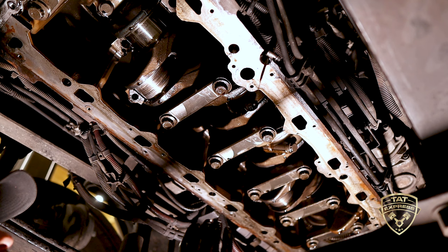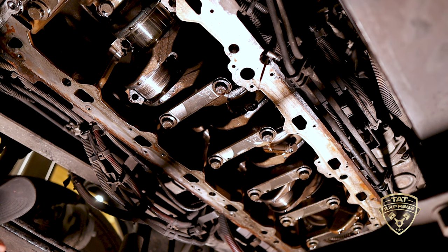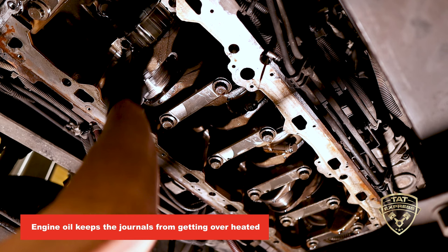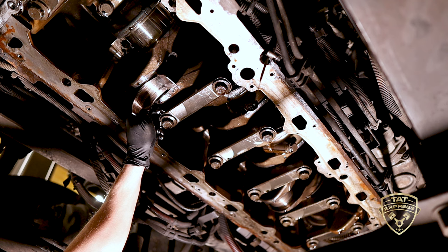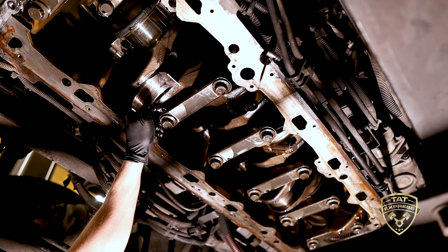When you have contaminants or oil starvation, this crank is still rotating — even at idle you're doing roughly 600 to 1,000 RPMs, and under load that increases significantly. Engine oil is crucial at those points so the journals don't overheat. Coolant contamination will overheat the bearing, and oil starvation will do the same. On this particular bearing you can see it's completely gone — this is a classic oil starvation failure, and it's what caused this engine to seize up.